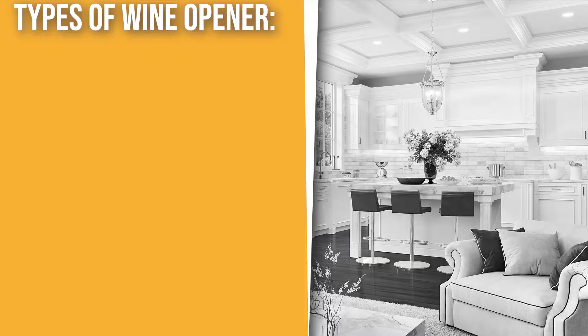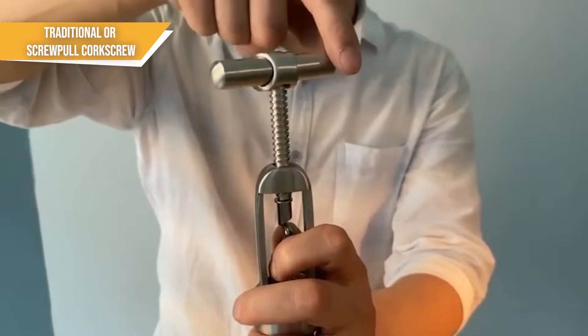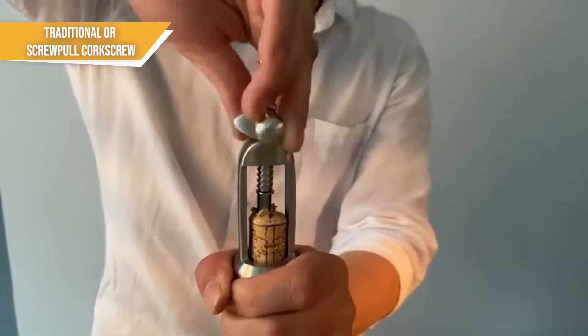The first type of wine opener is the traditional or screw-pull corkscrew. The screw-pull wine opener is the simplest design of the bunch. You've got a handle on top to hold onto and a curled metal rod at the bottom, which is often referred to as the worm. You screw the worm into the cork and then pull on the handle to pop the cork out. Screw-pull corkscrews are simple and affordable, making them a fantastic accessory to keep near your wine collection.